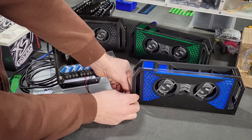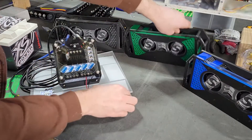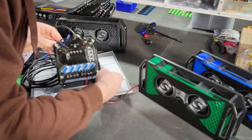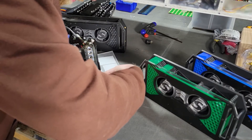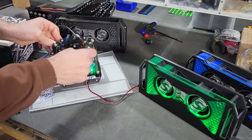So let's say we switch to a green theme. Well, blue is going to clash, so let's turn off the blue switch and turn on the green switch. Now we have green LEDs.